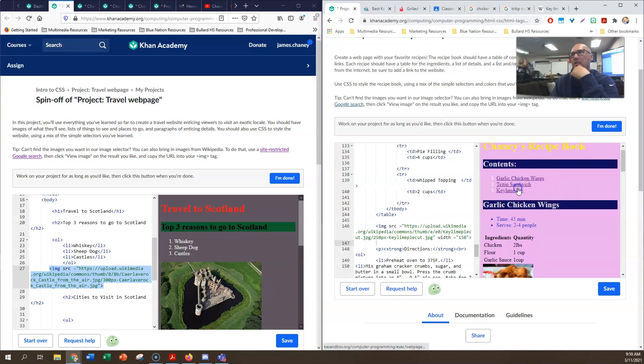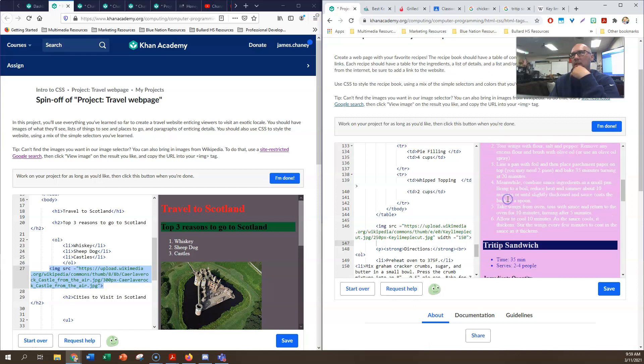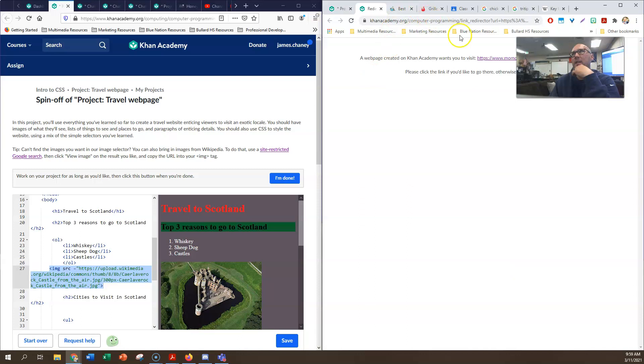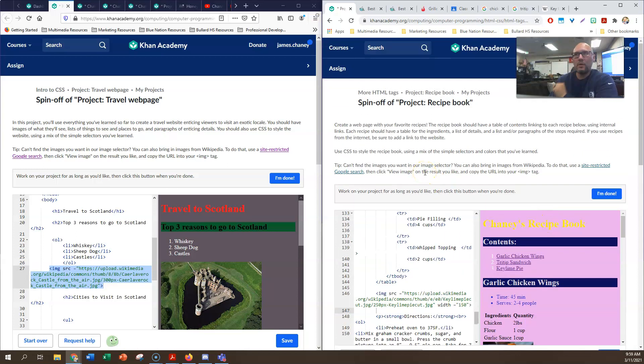If I look at my entire webpage now I've got CSS, I've got pictures, I've got links that go places. That goes to garlic chicken wings, this goes to tri-tip recipe, this goes to key lime pie recipe. If I wanted to see the original recipes I could go to any one of these and it'll take me there. This is a beautiful recipe book. I know this is a rather long tutorial but it shows the later part of HTML and CSS. I'm going to post this to the classroom - good luck and I'll see you back in class.